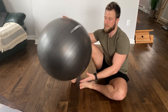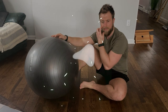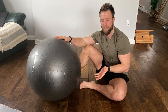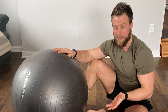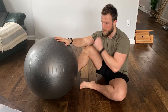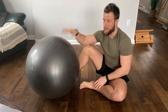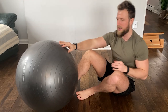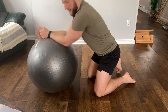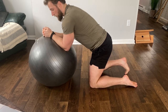For this next exercise you're going to need a stability ball. This is called stir the pot — it's basically a variation of a plank but involves more motion, so it's more dynamic and performed on an unstable surface. If you feel you're way too advanced for planks, then try this out. You set up similarly to how you would do a regular plank, but instead of your forearms going on the ground, they're on the ball.